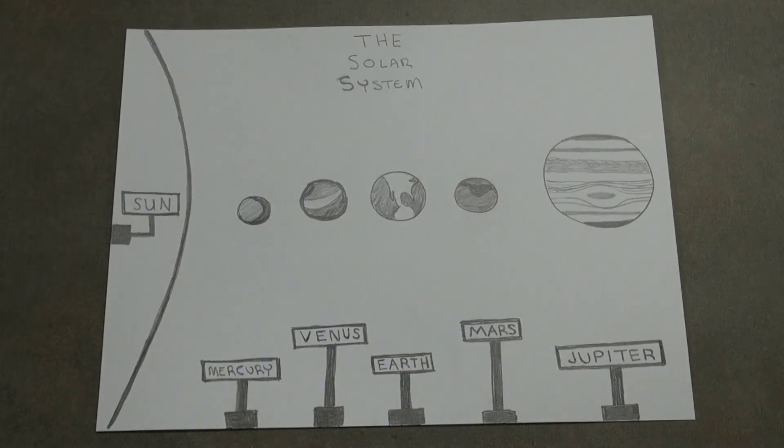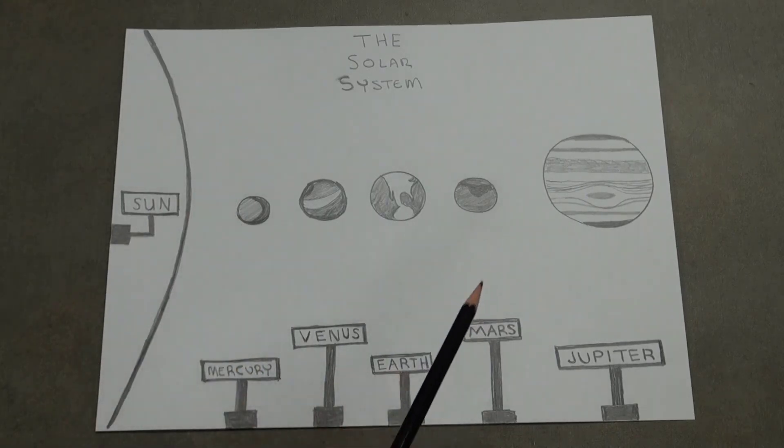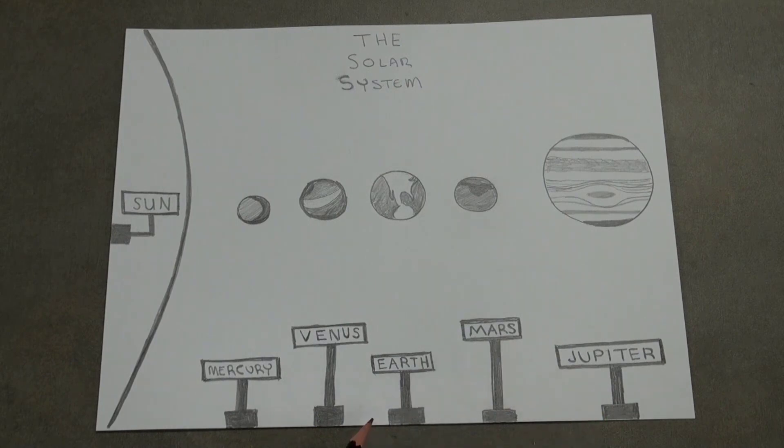I sketched out an image of the solar system with the Sun and several planets, along with the names of the planets. We're going to have an interactive session with audio clips so that during a gallery walk — or when students are presenting to the class — they can touch Mercury or Venus or Earth and it will play a sound. I'm using Scratch to record the audio.